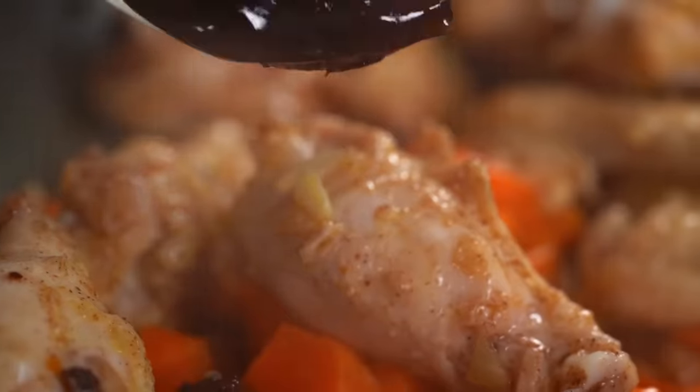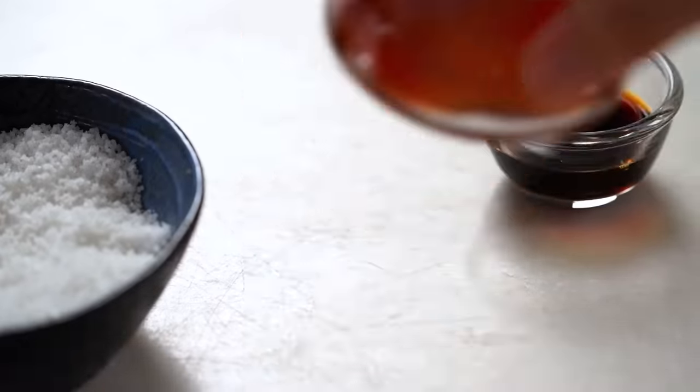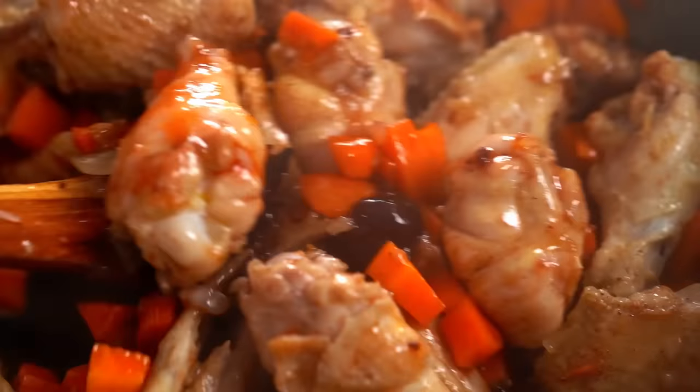To add sweetness and an interesting flavor, I like to use a dark cherry jam — any kind of jam works, but I particularly like cherry or plum here. For color and extra depth, I'm going with a Chinese char siu sauce, which you can find in the Asian section of many supermarkets or from your Asian grocer. Give all of that a mix.